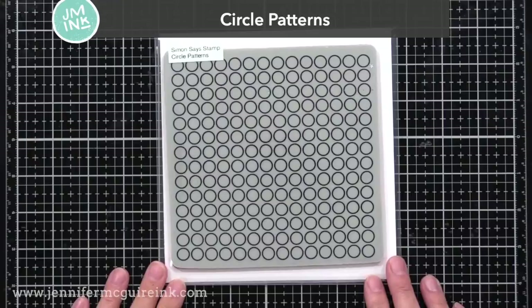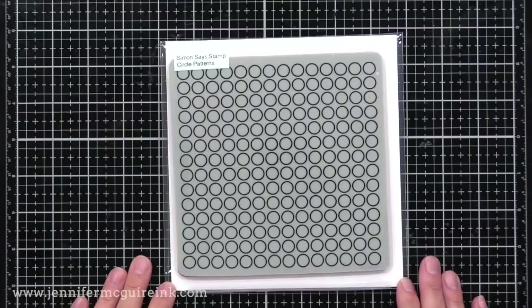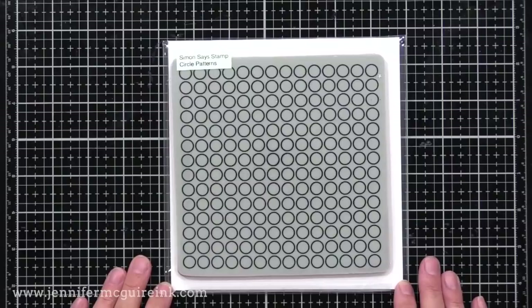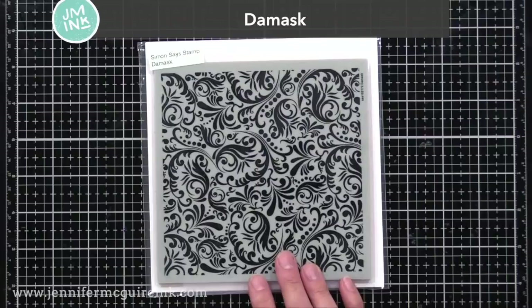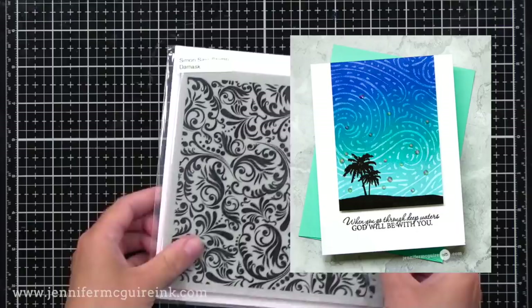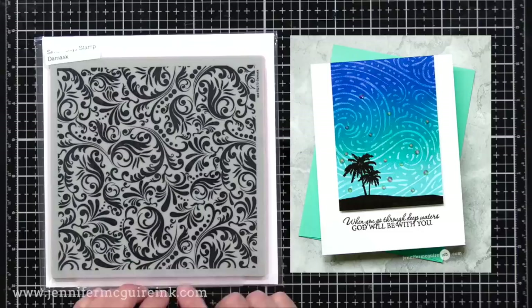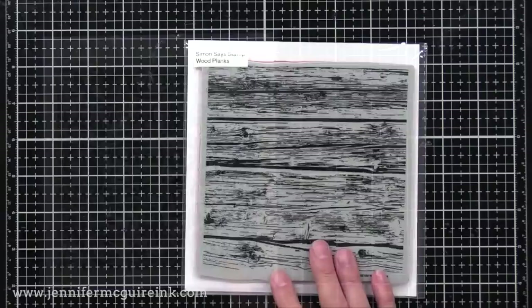Here we have the Circle Patterns Background Stamp. This would be great for offset stamping — you first stamp with white pigment ink on craft card stock, then move it a little bit over and stamp with a colorful dye ink to create a fun offset pattern. You could also fill in the little circles with different gems for a fun colorful background. Here we have the Damask Background Stamp — this would be beautiful tone on tone on a colorful card stock, or you can try a subtle resist technique. You stamp it with VersaMark ink on white card stock, let it dry, then apply distress ink or dye ink over it, and you get a subtle resist effect.